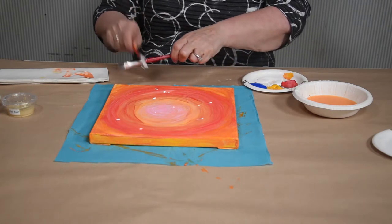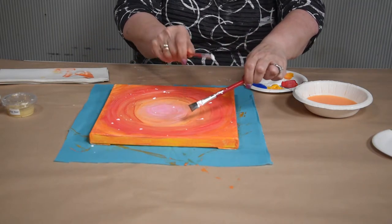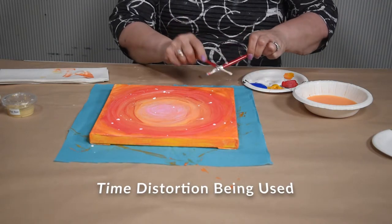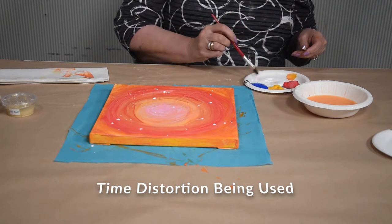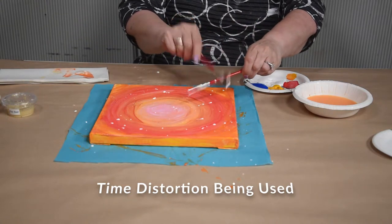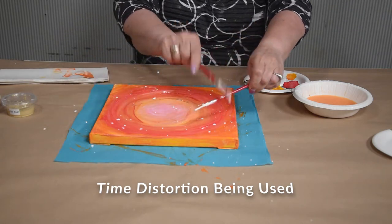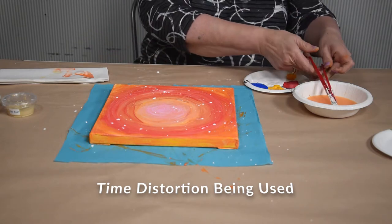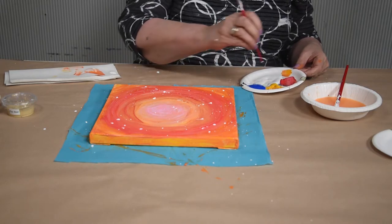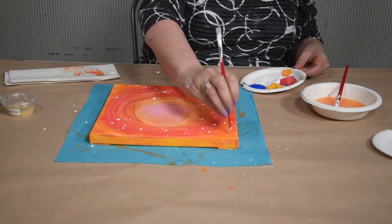This can be messy — keep it over your workspace. You can also use the end of your brush and place dots all over. These techniques will give your picture a mystical quality.